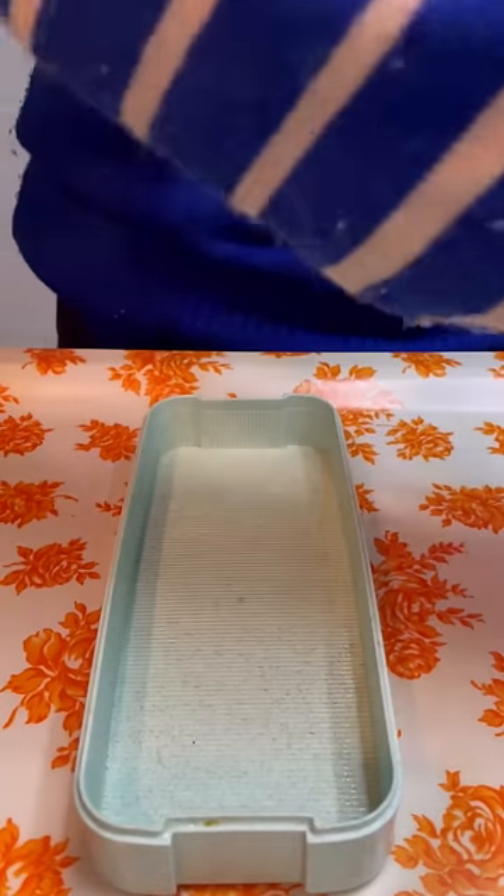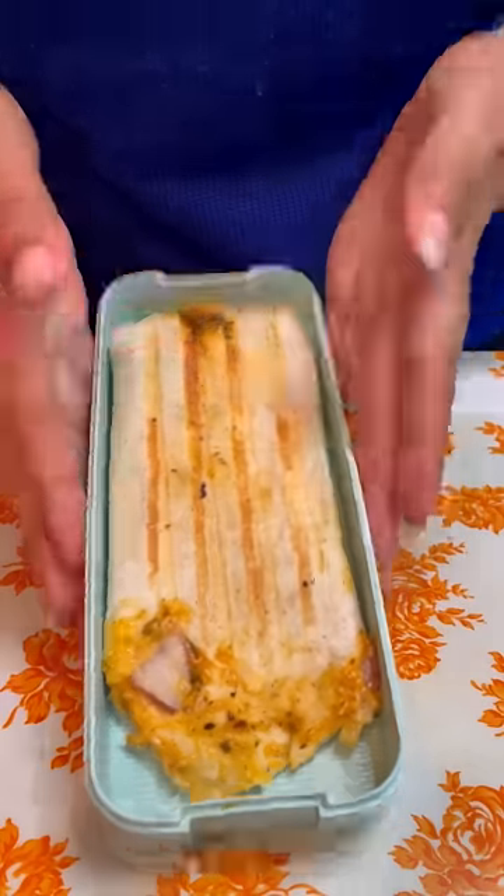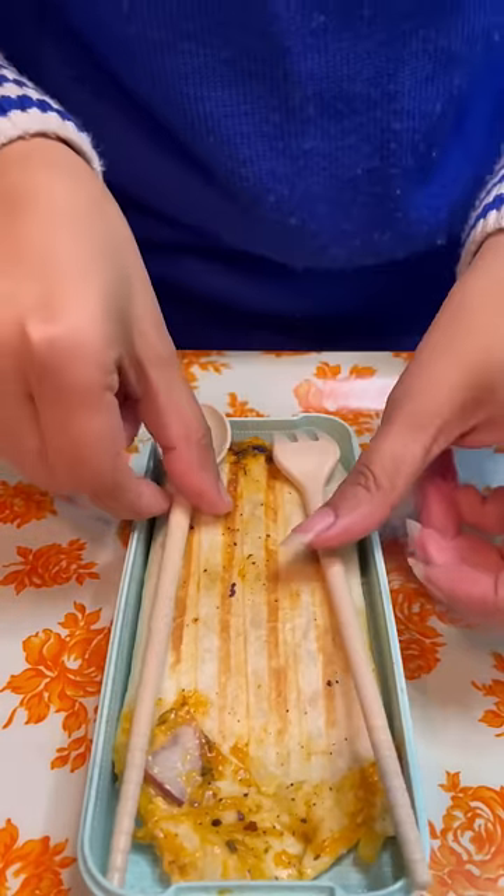Now I will put my second part, which is a wrap — a cheese-filled wrap. Now we will put a spoon and a fork because we have space here. And if we put an olive portion, then we will have less space for snacks.